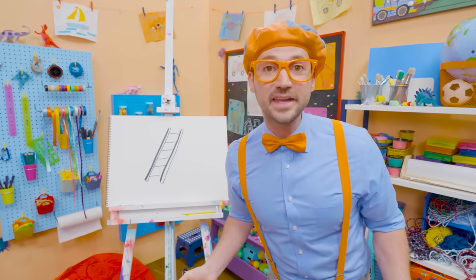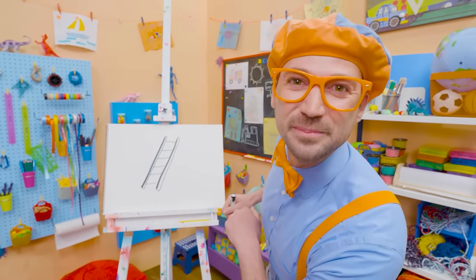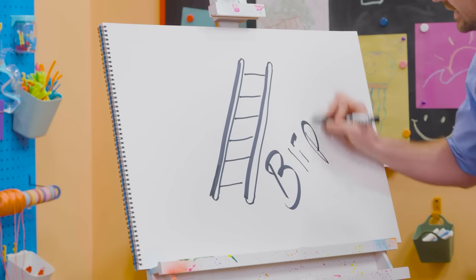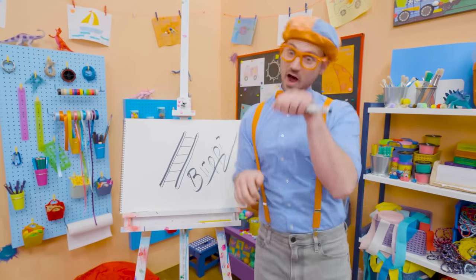If you want to draw more with me, all you have to do is search for my name. Will you spell my name with me? Ready? B-L-I-P-P-I. Blippi! Alright, see you again. Bye-bye.